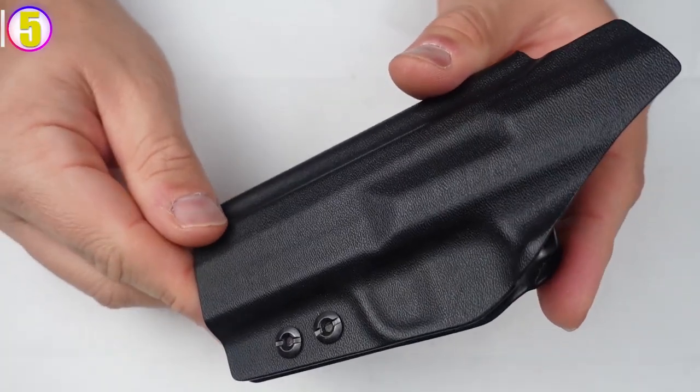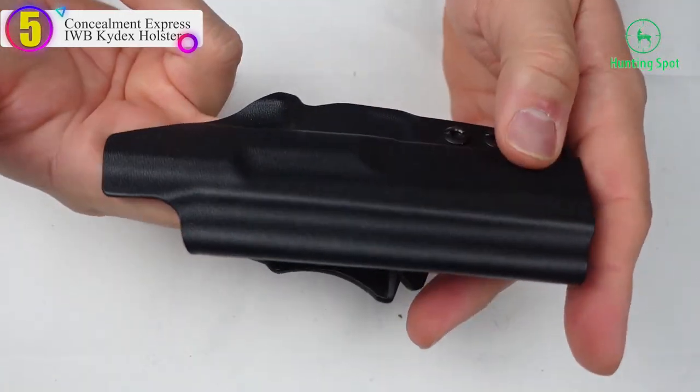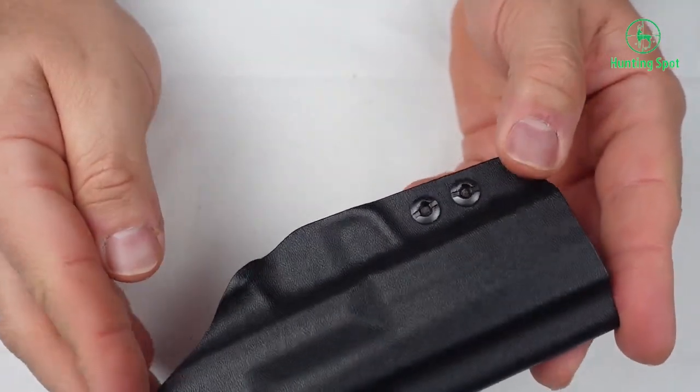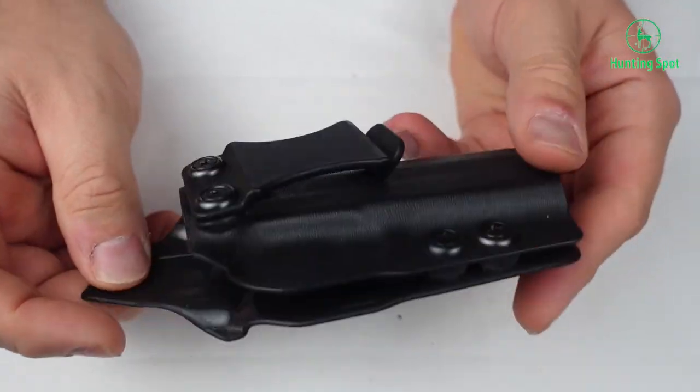Number 5 in our list — the Concealment Express IWB Kydex Holster. This is a classical minimalist holster made of Kydex, suitable to wear under an untucked shirt. It will be well concealed, and you will feel quite comfortable while having it on you.